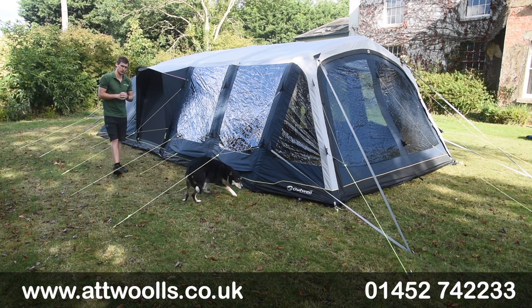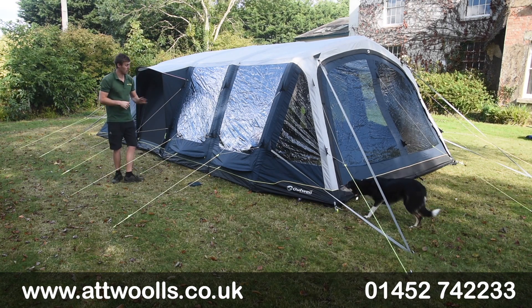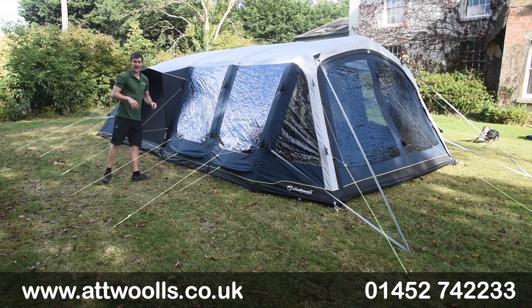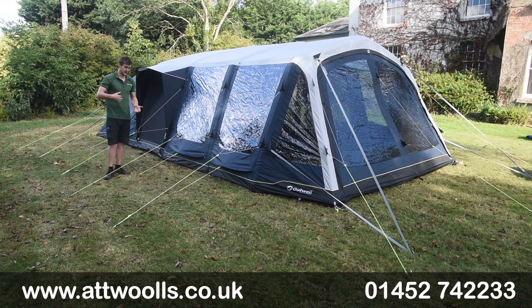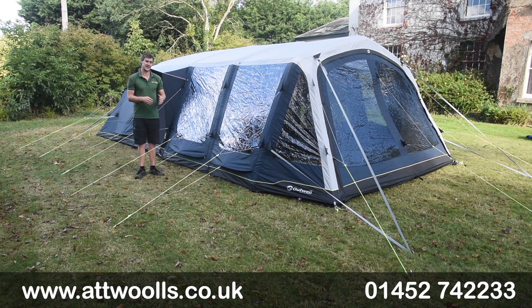Hello, welcome to At Walls Outdoors with me Mike, giving you a bit of a review video on a tent from Outwow. With me here today I've got the Outwow Knoxville 7SA. The Knoxville is a model that's been introduced in 2021, and in 2022 we see it remain in the range with a few more updates for the new season.